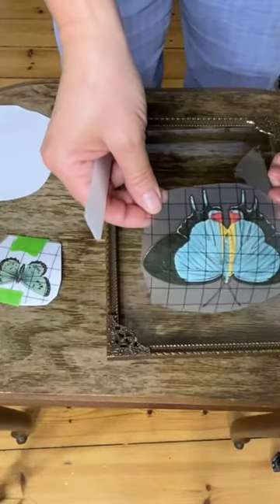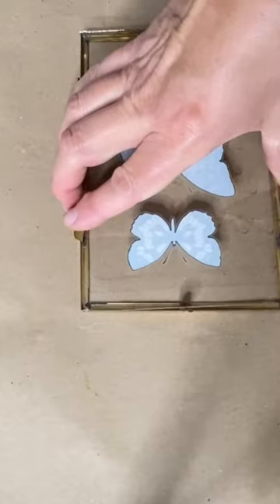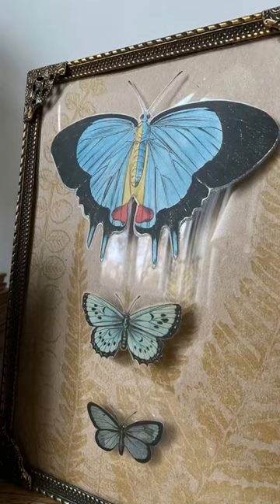I used butterflies from the entomology transfer and applied those directly to the glass. I assembled everything back together — et voila!